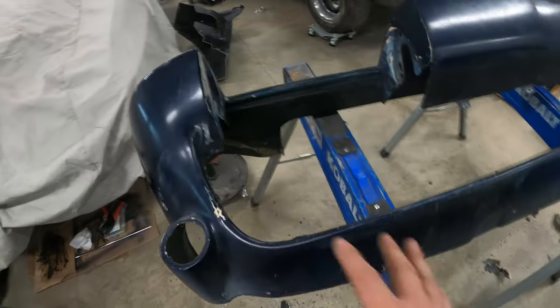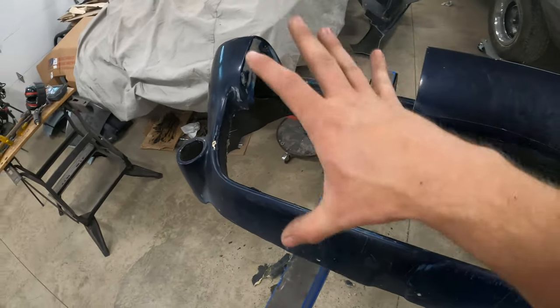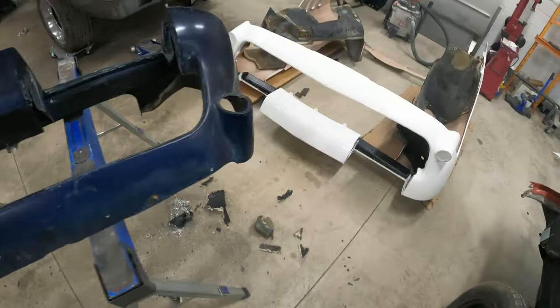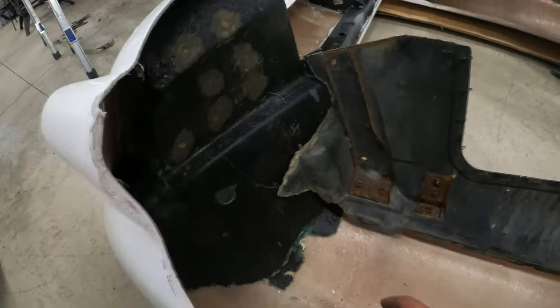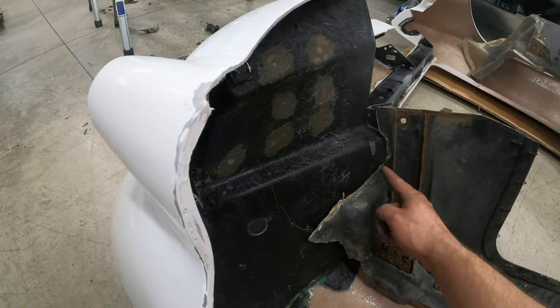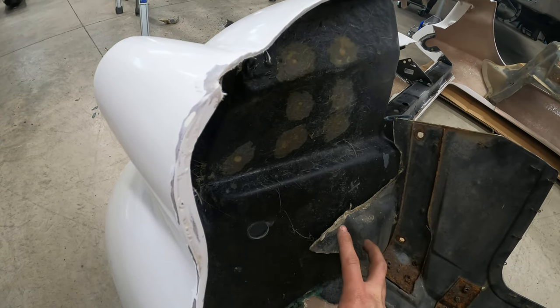Both these inner fenders put up a little bit of a fight to get out of the misfit front end, but once again the misfit is helping bring another car back to life. I have my repair panel sitting over here and you can see they line up pretty good. I'll probably buzz a little bit of excess off of this one and just graft them in together.